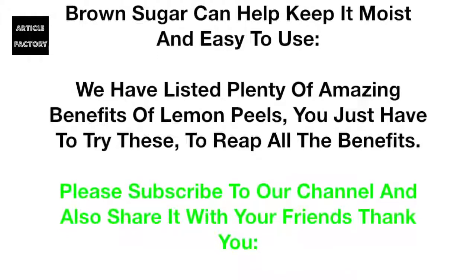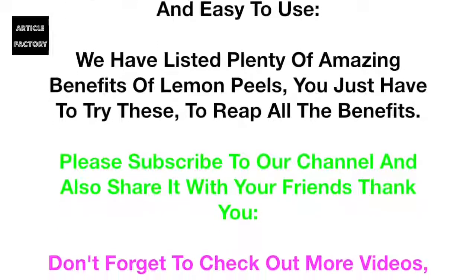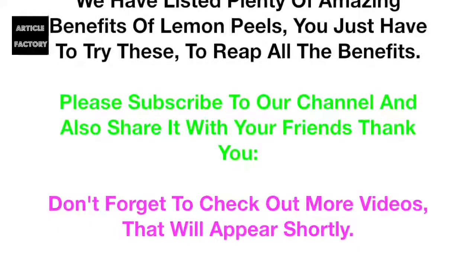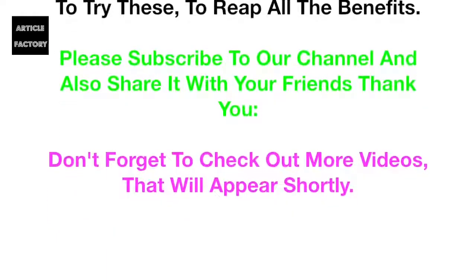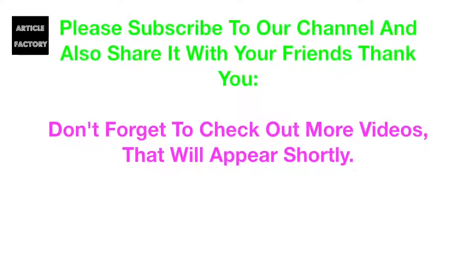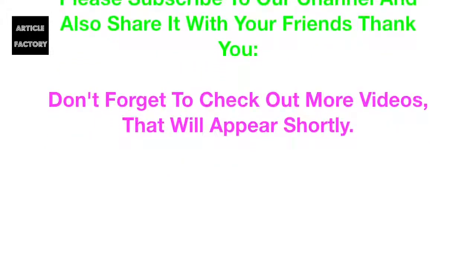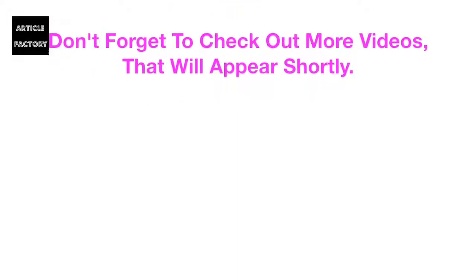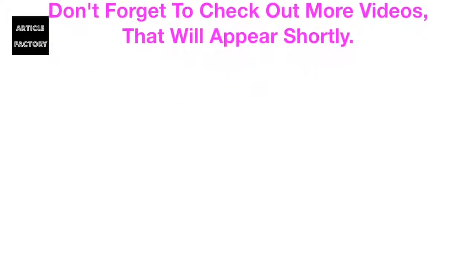Number 8: Keep brown sugar soft. Adding some lemon peel with traces of pulp and pits removed to your brown sugar can help keep it moist and easy to use. We have listed plenty of amazing benefits of lemon peels — you just have to try these to reap all the benefits. Please subscribe to our channel and share it with your friends. Thank you, and don't forget to check out more videos.